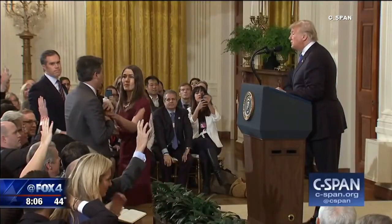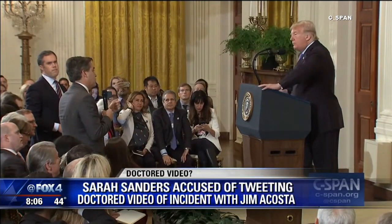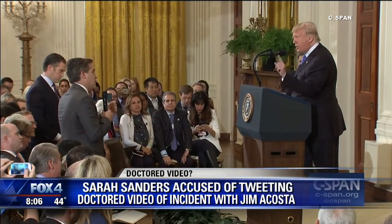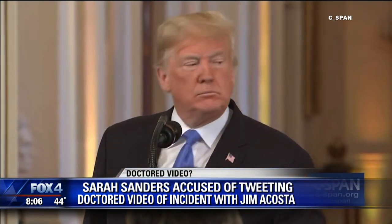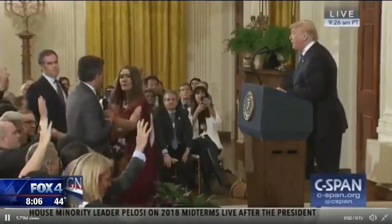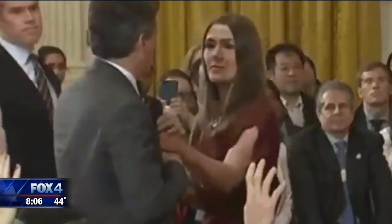That's the actual incident that happened on Wednesday during the tense exchange between Acosta and the president. A White House intern stepped up and tried to take the mic back from Acosta. As she reached for it, his hand brushed her arm and he said, 'Pardon me.' This is the video that was posted by White House press secretary Sarah Sanders, who stood by the decision to suspend Acosta's press pass, saying the administration would not tolerate the behavior seen in the video.